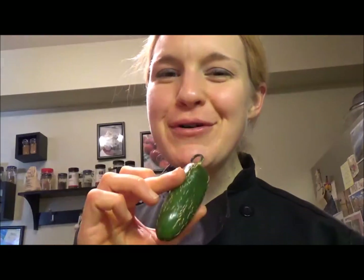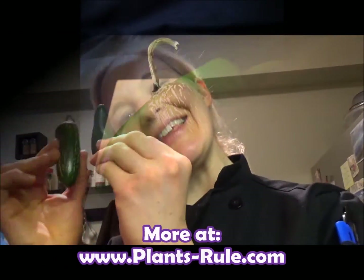Peppers rule because plants rule. This is Chef Katie — I will see you next time in the kitchen.